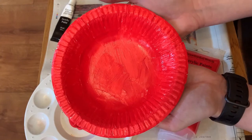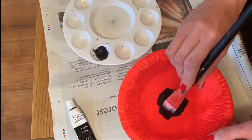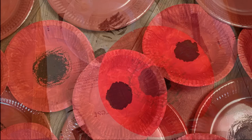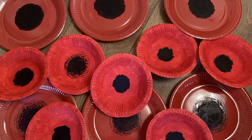If however you are using the white paper plate that you painted earlier, once it is dried you can now repeat this process and add the black coloured centre to your poppy plates. Once the decoration is complete, leave your paper plates and bowls to dry.